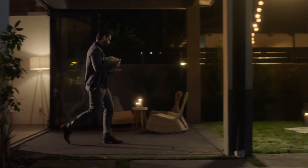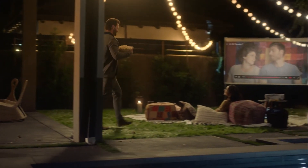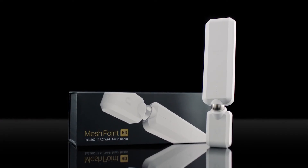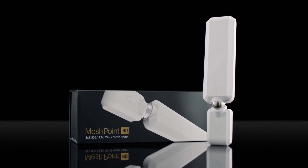It's time to break out of your dead zone. Enjoy the power of a mesh Wi-Fi system anywhere inside your home and even outside. The MeshPoint HD. Expand your world.